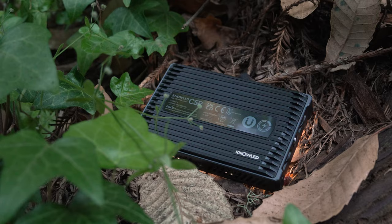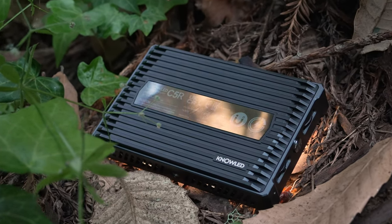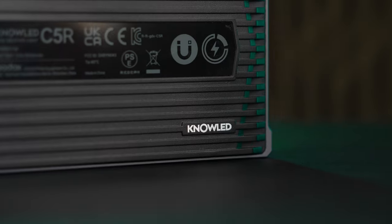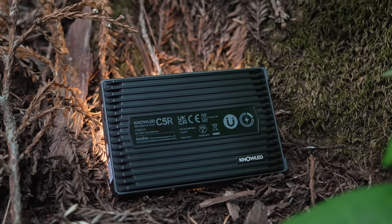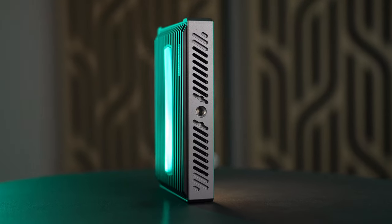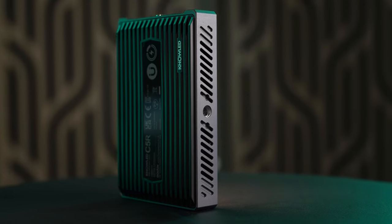The fifth reason I love this light is that it's not only made of metal itself, but it also has magnets built in so you can easily attach it to other metallic surfaces. Lastly, number six is simply the price. The C5R costs around $79, which doesn't make it one of the cheapest options out there, but it does make it one of the best values. You can find cheaper pocket lights, but they're not going to have every feature and accessory that this one has, and you'll be compromising on functionality or quality.